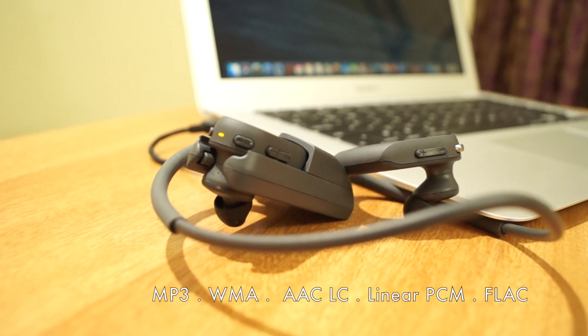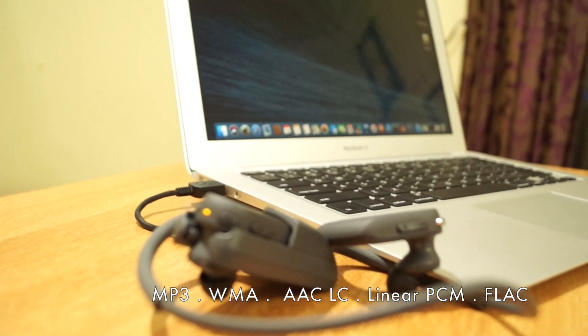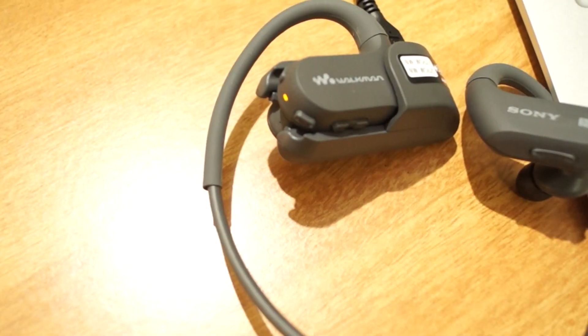The Walkman supports most popular formats: MP3, WMA, AAC, LC, and LPCM music files.